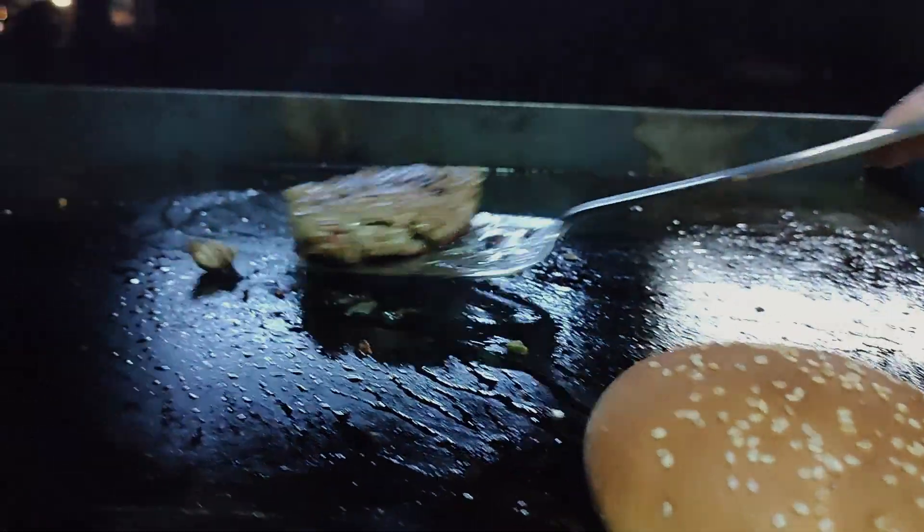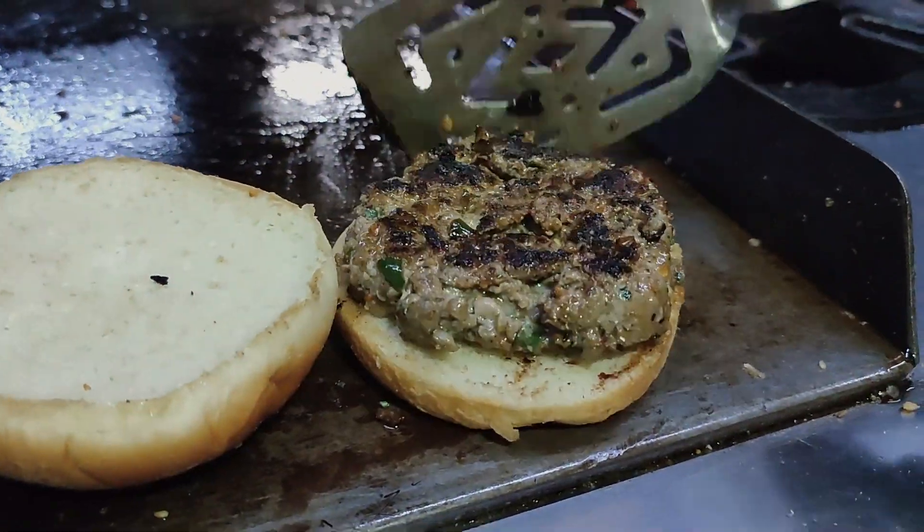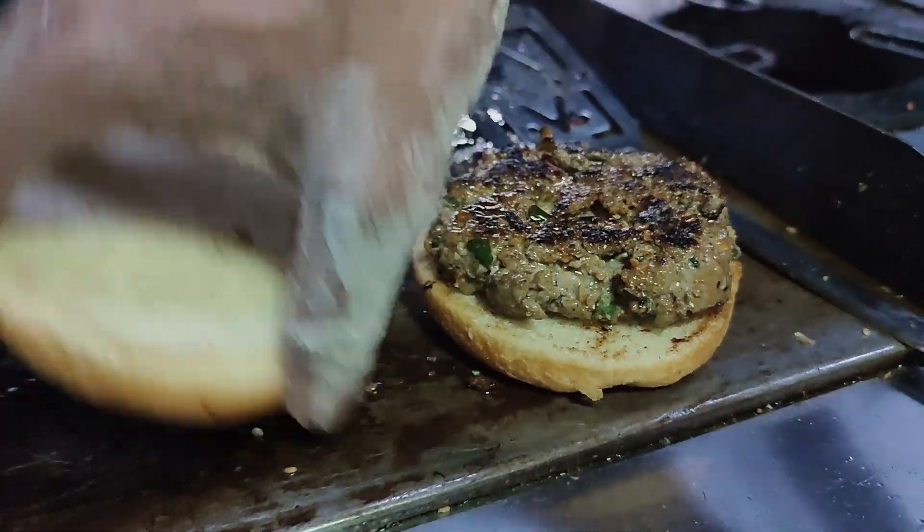It's about 120 grams of beef burger and about 90 grams of beef — 120 to 90 grams of beef. This is called Sulemani.